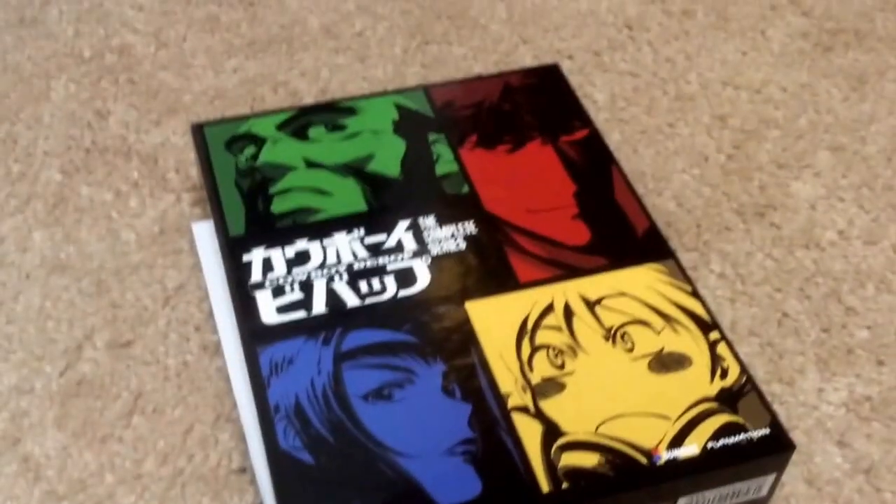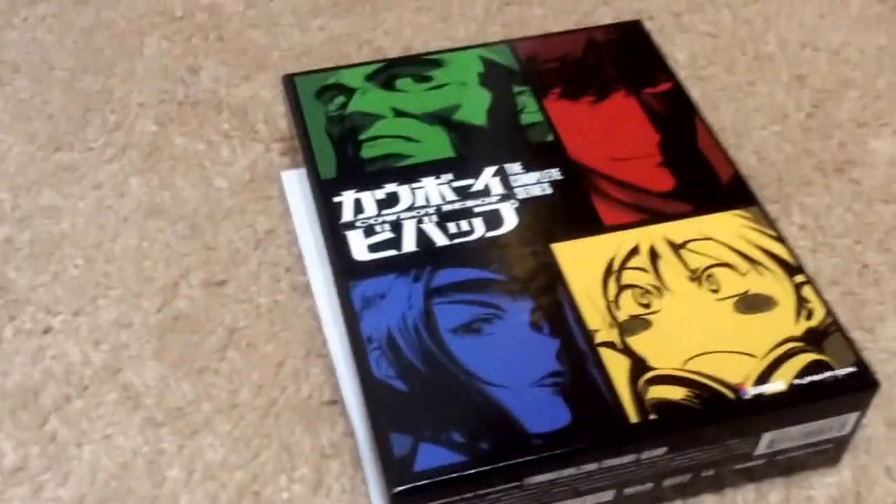I know it's weird that I'm doing a Blu-ray and DVD unboxing, but it's a special edition, so I'm going to unbox it on my channel.